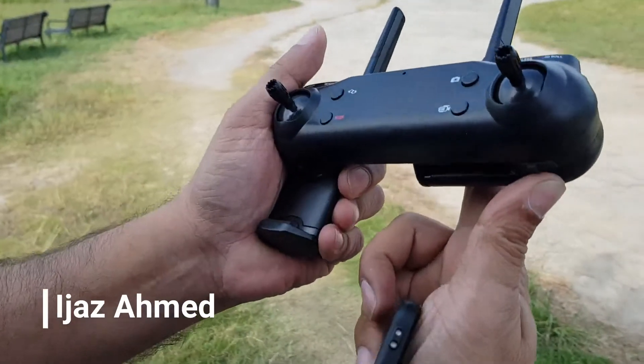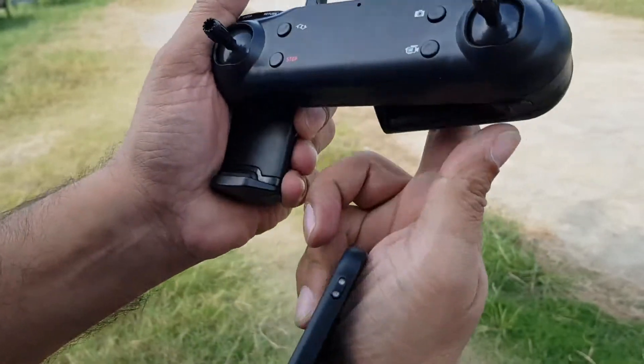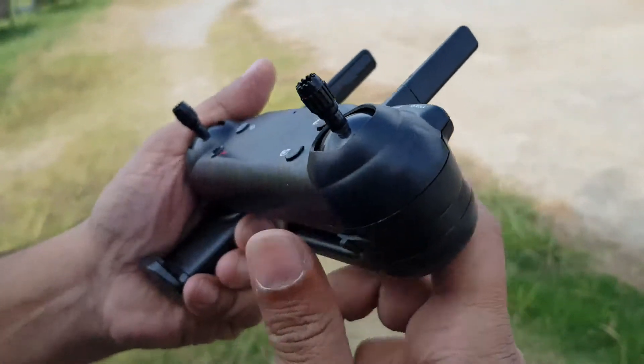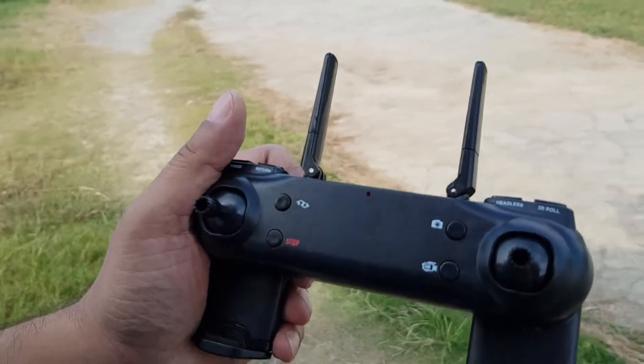This is the on-off switch. When you take it off, the LED will start blinking. You can see the LED blinking.